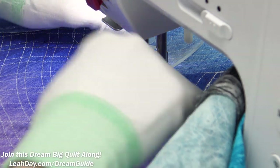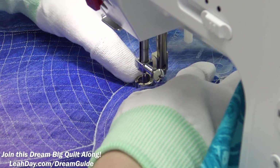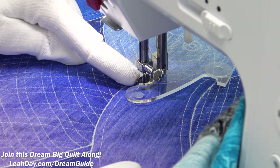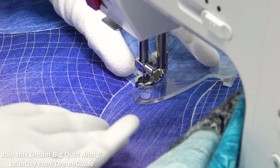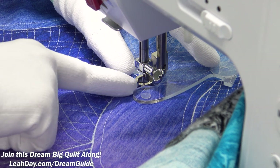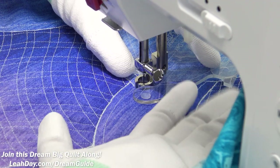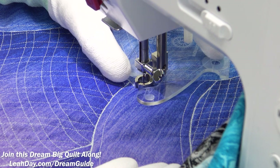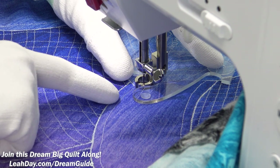Getting into position, where the ruler goes for this very first line is pretty important — it sets the stage for all the feather shapes. I'm hooking the ruler around the foot, but I don't necessarily want to put the foot all the way into the pocket. Instead, I'm going to pull the foot out of the pocket a little bit until the edge of the ruler is a quarter inch away from this little loop, making sure that's about a quarter inch from my echo quilting on my petal.